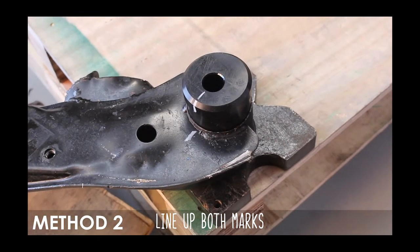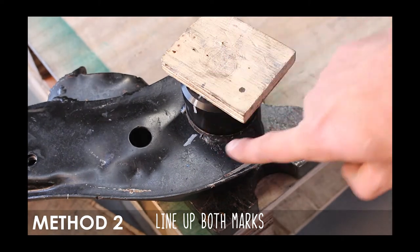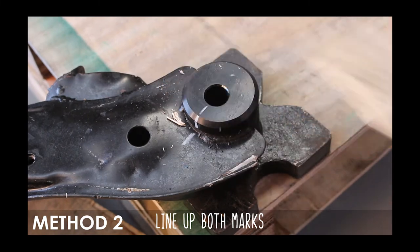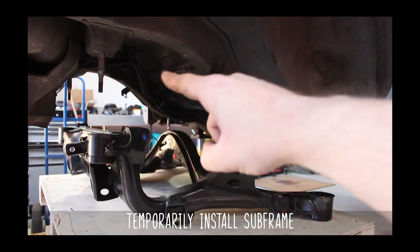If you don't have access to a press, you can also line up the bushings, place a piece of wood on top, and give them a whack with a big old hammer. Make sure to support the bottom, and make sure that the bushing bottoms out as seen here.